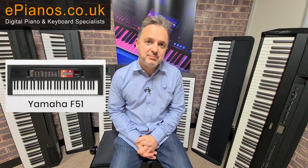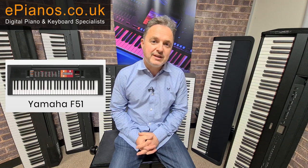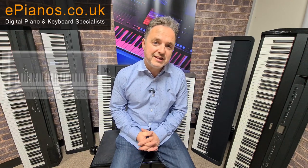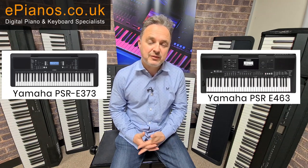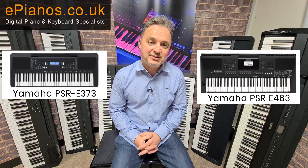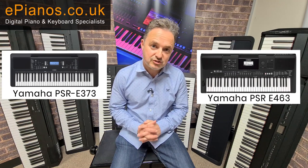The cheapest Yamaha keyboard, the F51, is not touch-sensitive — which is quite important when you're learning, because putting expression in, making it brighter or softer, louder or quieter, is a nice way to improve your playability. The F51 is under £100 but doesn't have touch-sensitive keys. It's still 61 notes, as are the E373 and the E463. These two models have recording facilities and a big choice of sounds, but the speakers on the E463 are much better and it has six-track recording — making it the top of the five-octave keyboards in the student range.